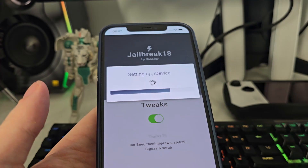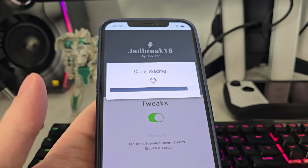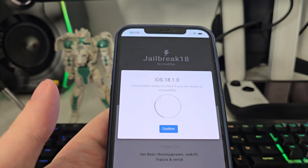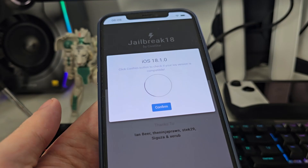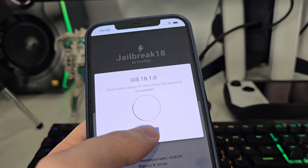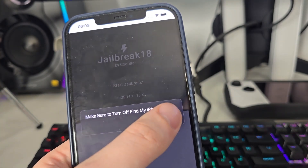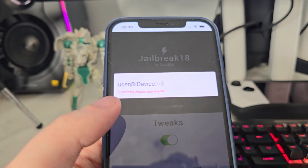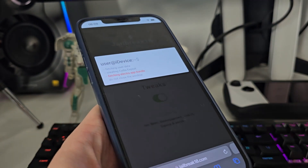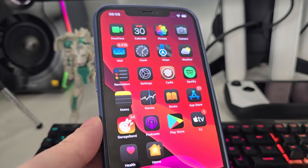What's great about it is that once you've jailbroken your iOS device, you can also start using Cydia, which comes with a bunch of apps which are not available on the App Store. As you can see, it has detected that we are running iOS 18.1. Just in case, make sure that you've backed up your device. Now it's fetching the Electra app bundle and creating the Cydia exploit, and you will be redirected to a page with a list of offers.